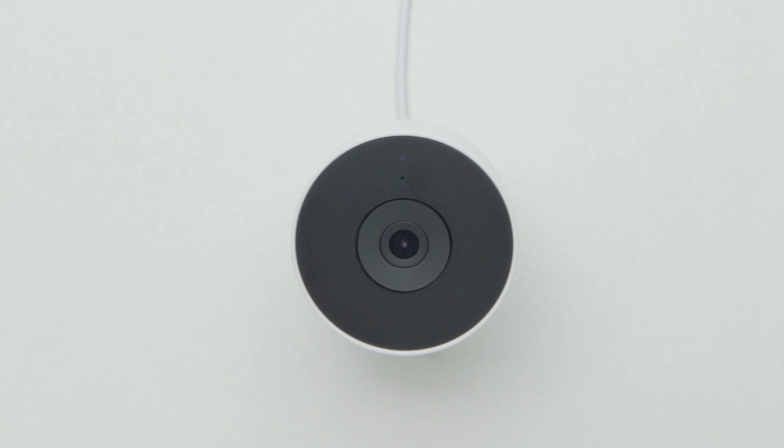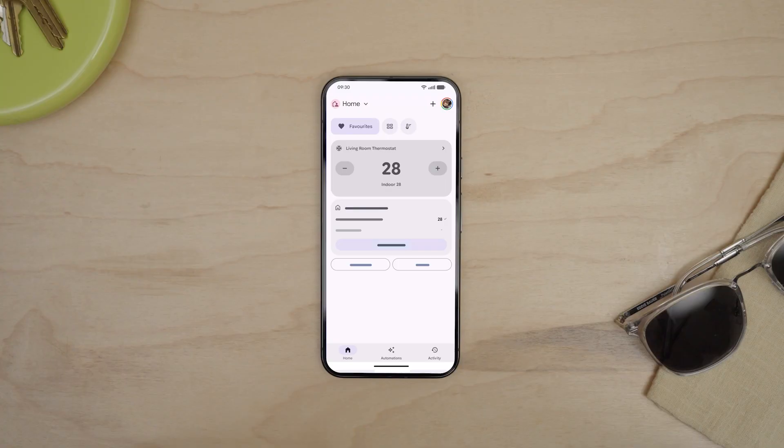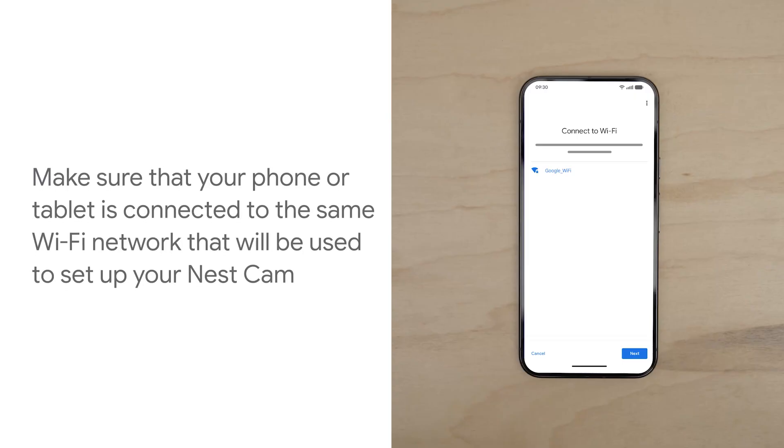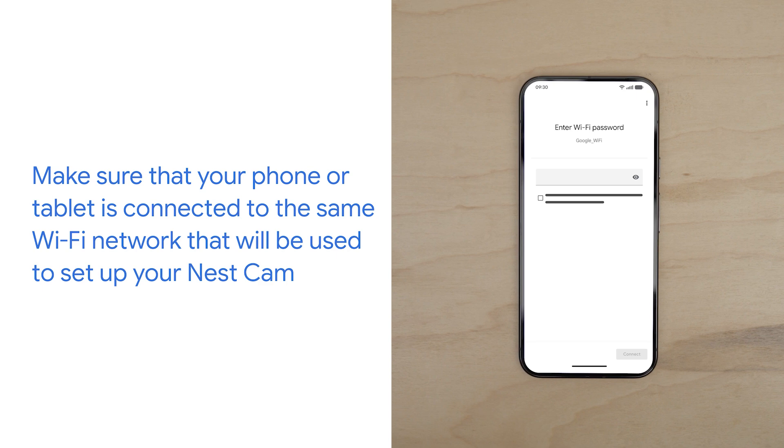When it's connected to power, the camera will chime and the light will turn white. When you hear a chime and the status light pulses blue, it's ready to set up. Now, follow the steps in the app to set up your camera. Make sure that your phone or tablet is connected to the same Wi-Fi network that will be used to set up your Nest Cam.